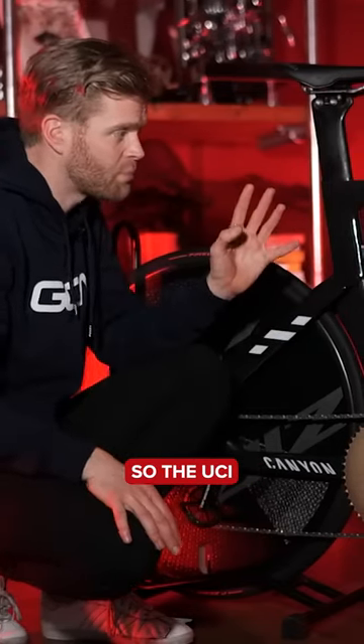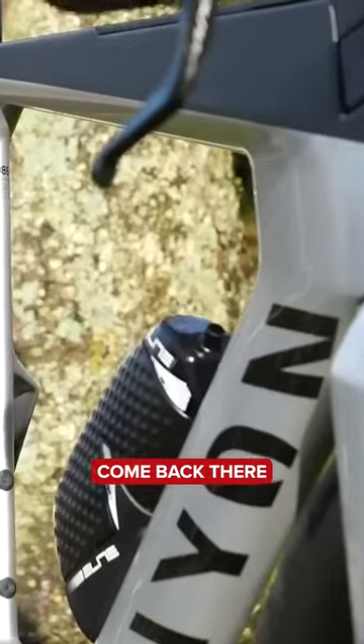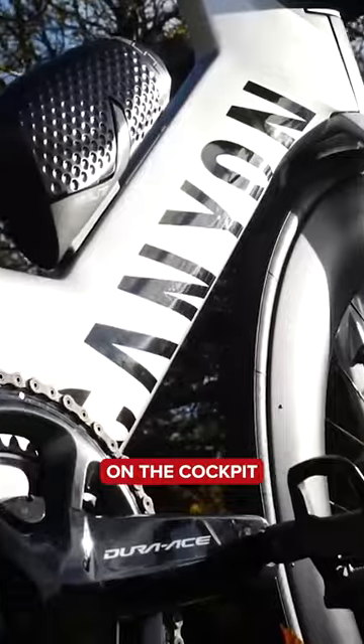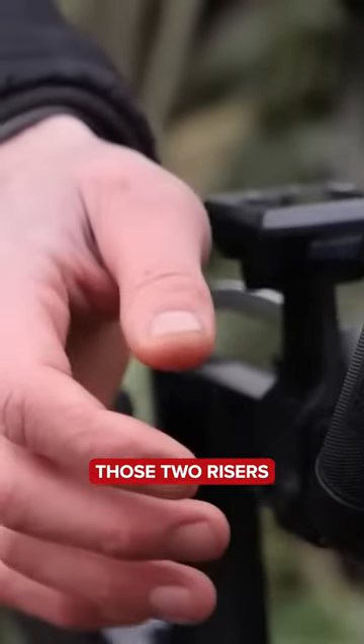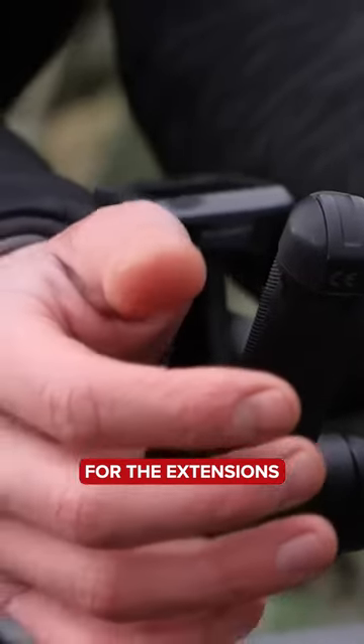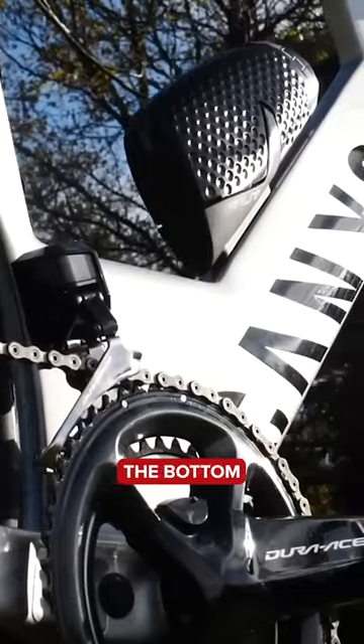The UCI illegal one is much deeper in the head tube here, the fork blades come back and they're much deeper. It has a mono riser on the cockpit that's really deep again, rather than having those two risers coming up for the extensions. It's also got this storage zone here that comes off around the bottom bracket.